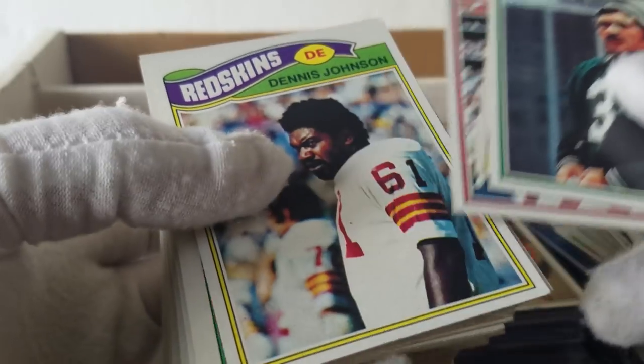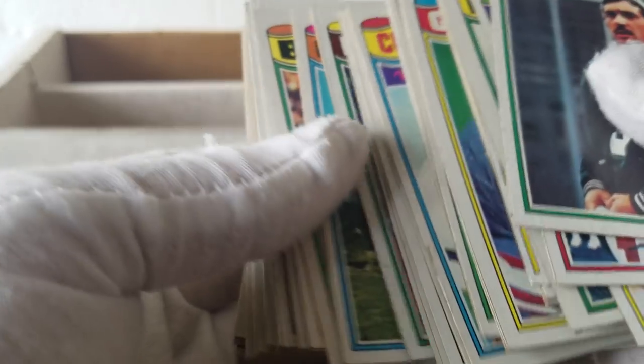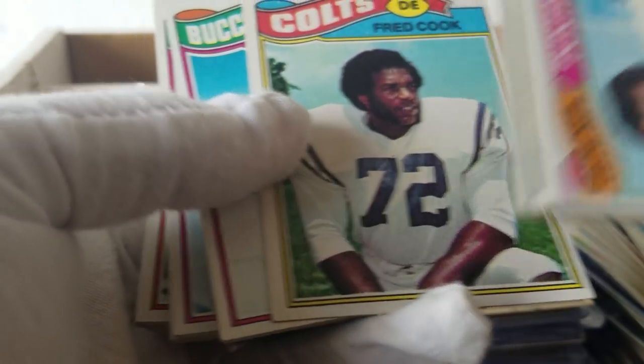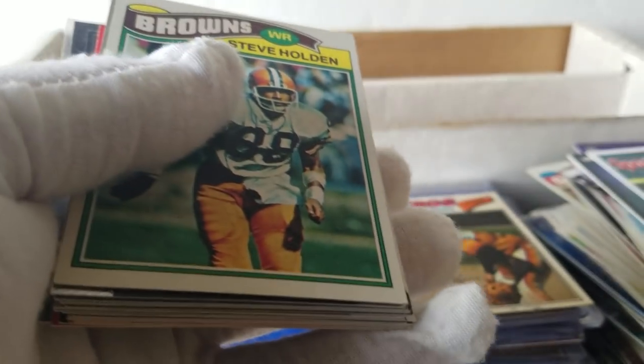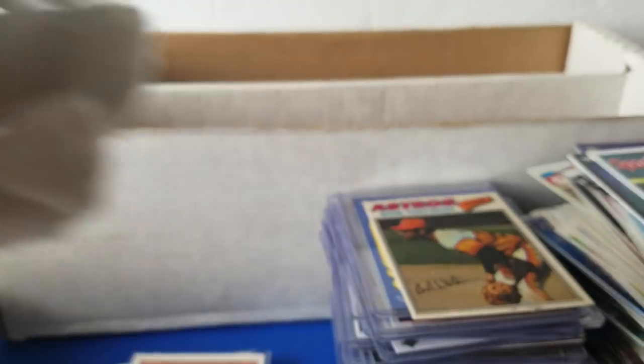Some more 77 football — looks like just a bunch of commons, but not bad shape. For somebody putting a set together who just needs to fill it, good set filler here. So it looks like we got Ichiros, we got some Joey Bosas, some newer stuff, a bunch of Gwynns, Chargers/Padres in general.